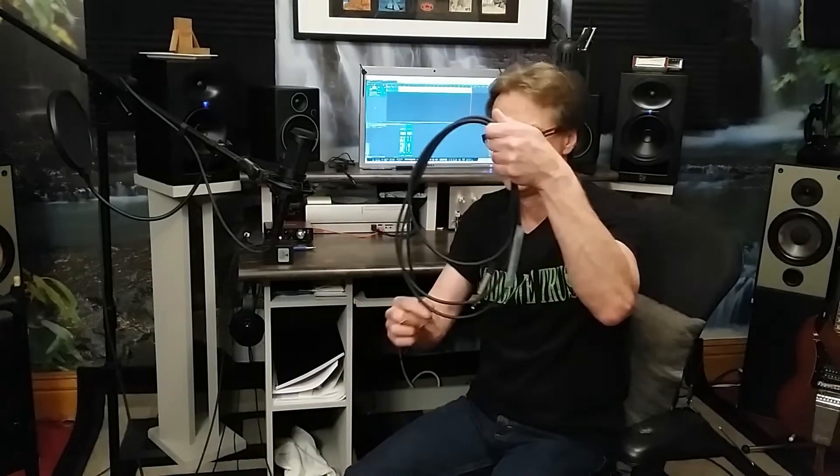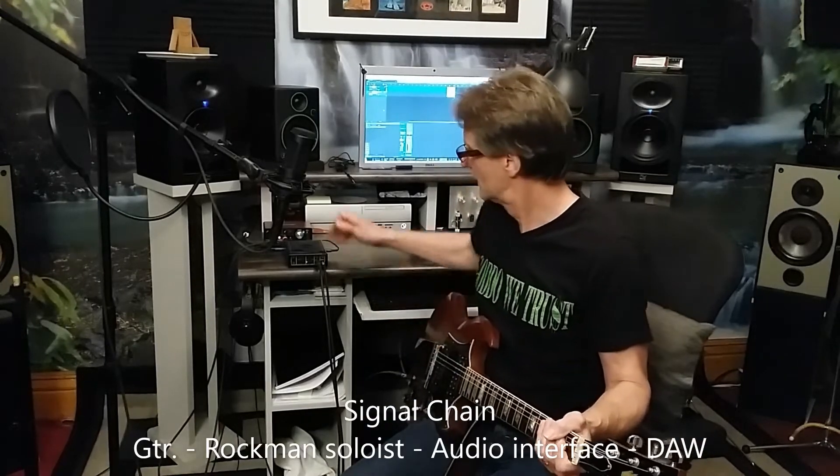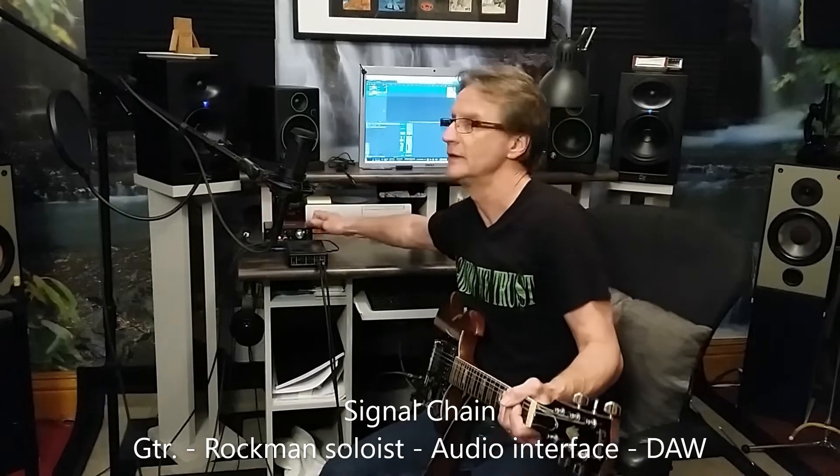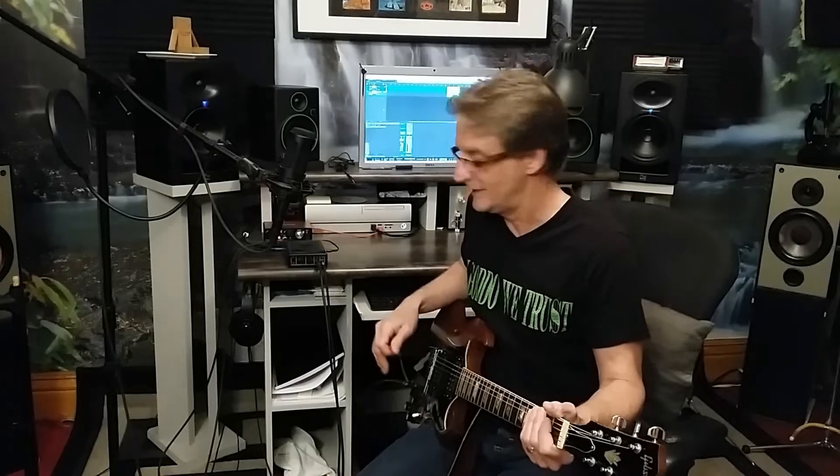I bought a wire that has a stereo eighth-inch on one end and a regular quarter-inch guitar jack on the other. My signal chain is: guitar into the Rockman Soloist, Rockman Soloist into my Focusrite Scarlett Solo, and then into my DAW which is PreSonus Studio One. No other effects at all — straight in as it sounds.